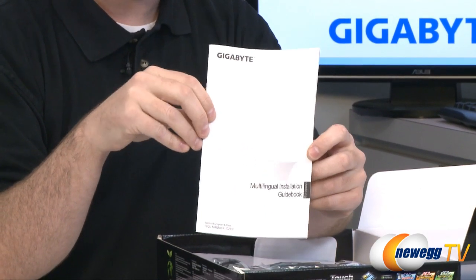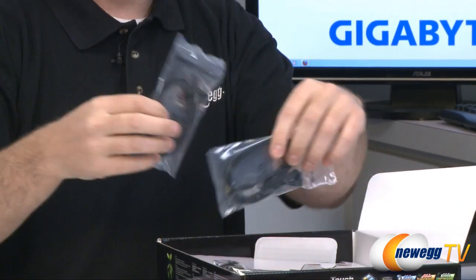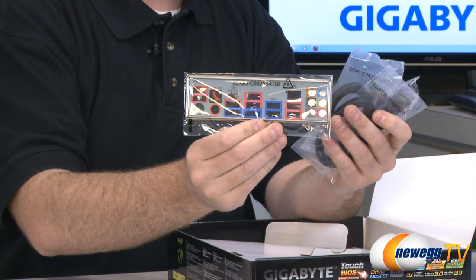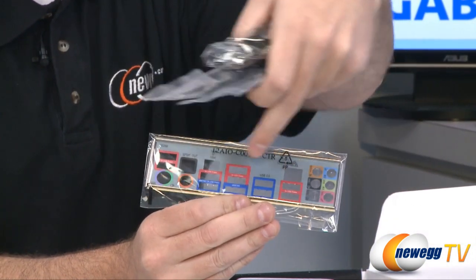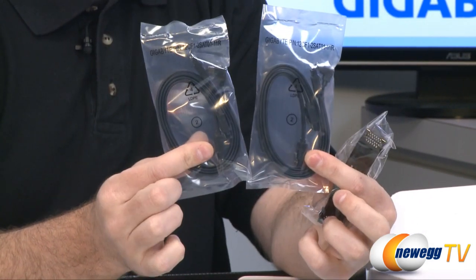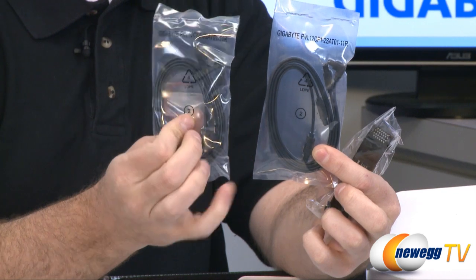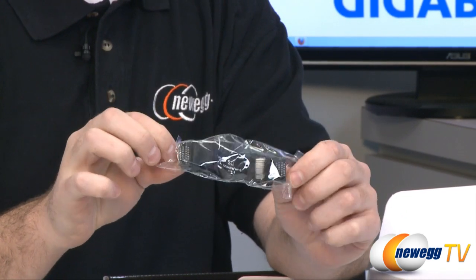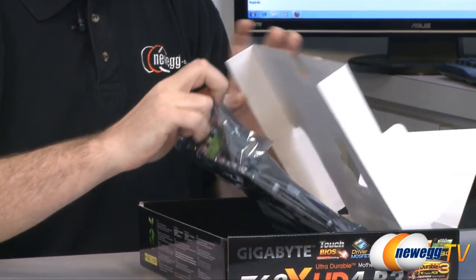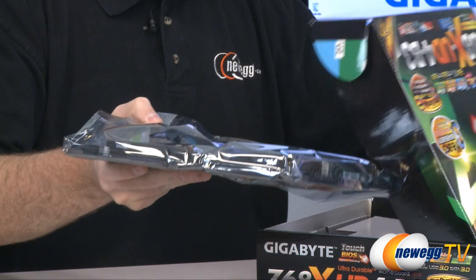Next up is simply another installation manual — this one's multilingual. Moving on to the actual hardware accessories: first we have our input/output shield with color-coded ports. Specifically, all the red-labeled ones are the triple power USB 2.0 ports. We have a couple bags of cables — four serial ATA cables in total, two of which feature L-brackets on one end. Finally we have a dual link SLI cable so you can connect two NVIDIA-based video cards together for an SLI configuration. Crossfire cables aren't included with motherboards because those usually come with the video cards.